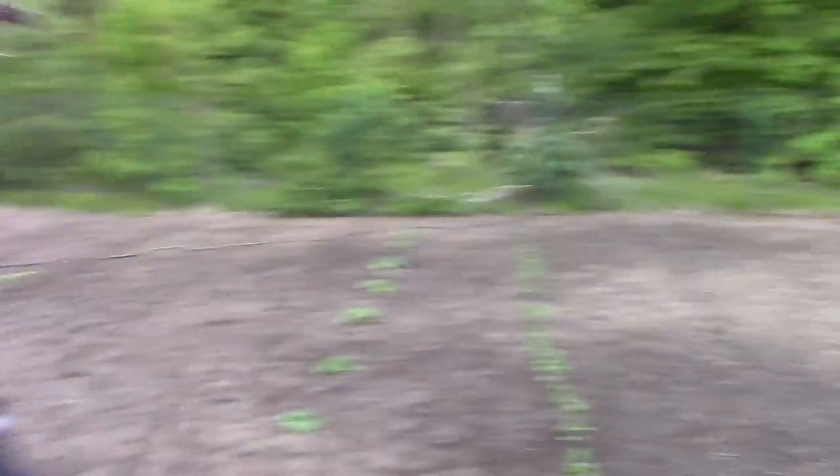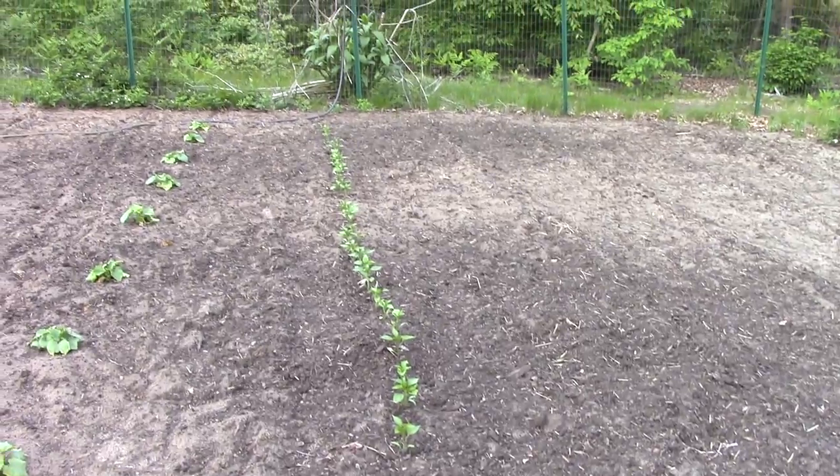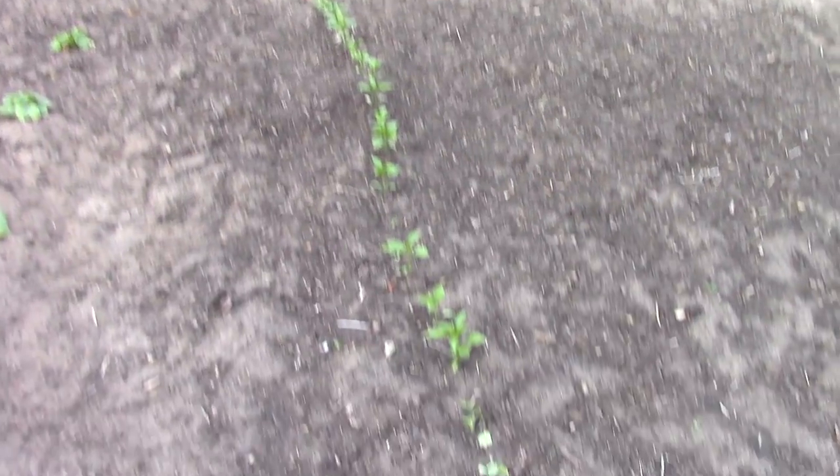We've got our garden put in this year and some of it is plants that we started earlier and transplanted into the garden, and some things are just started by seed out here. One of the things we've got going here are jalapenos — our row of jalapeno plants that we started indoors from seed, and they're doing pretty good so far.